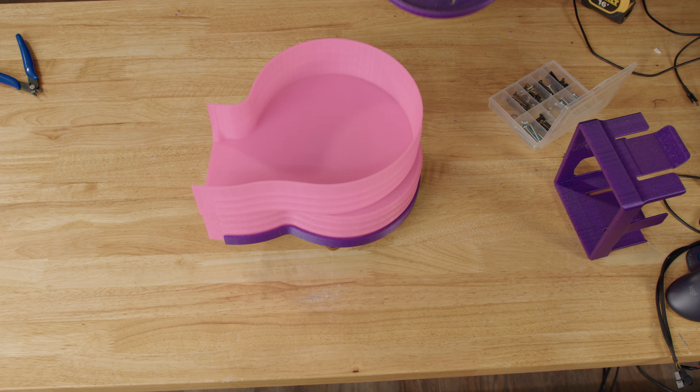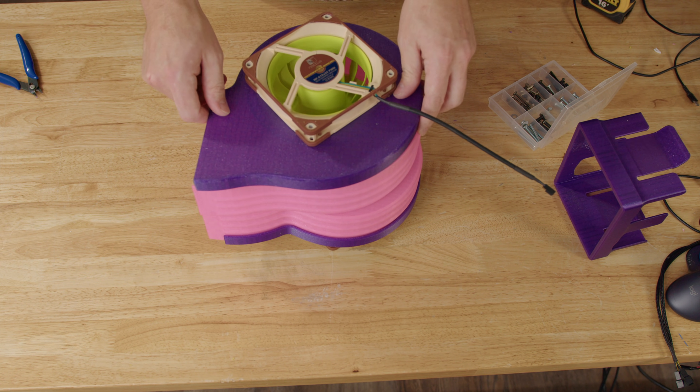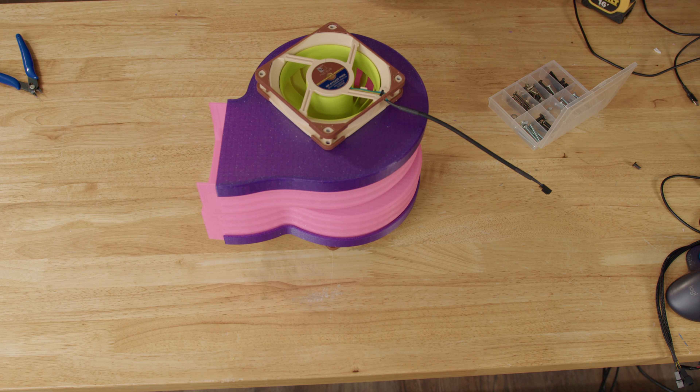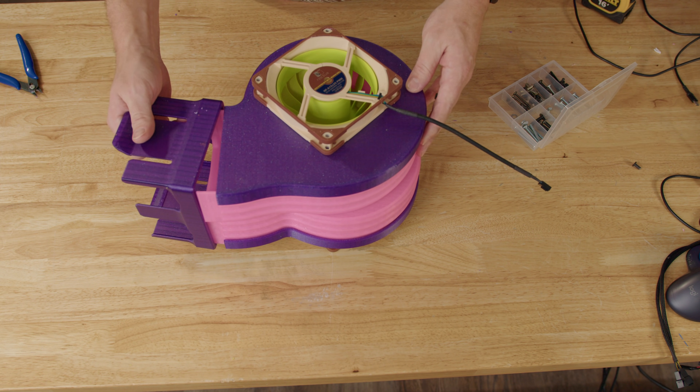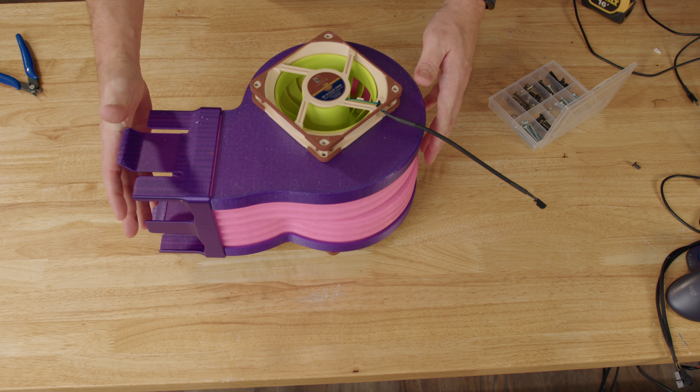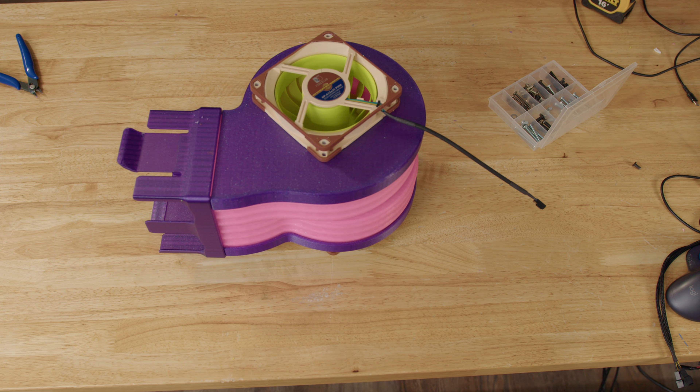Even when I get a fan that's quite goofy and has a lot of support material and looks like it'll be a pain to print, now that I have the H2D I can print the fans in PLA and then the support material — at least the interface layer — with PETG, and that makes everything so much better. I didn't know how good it could be until I got that dual nozzle setup.